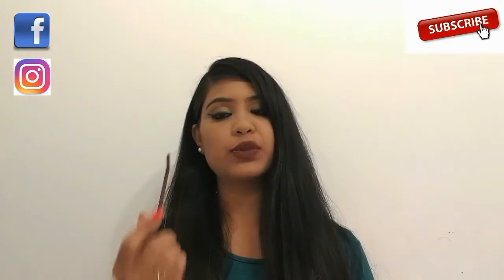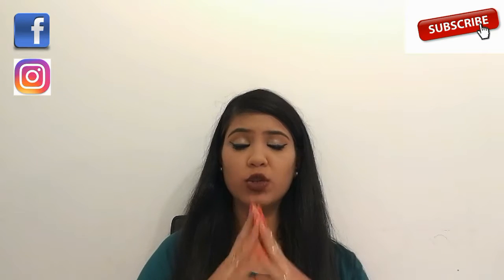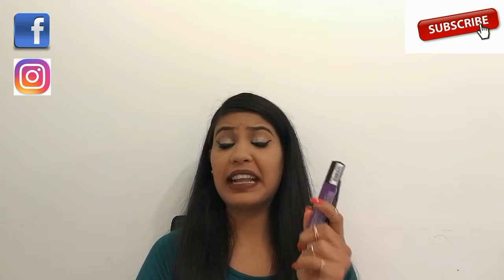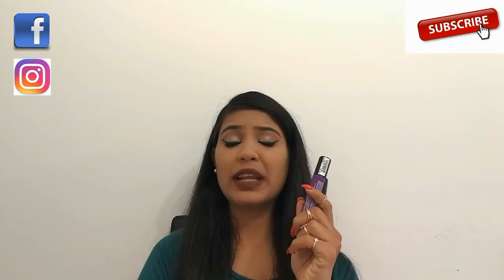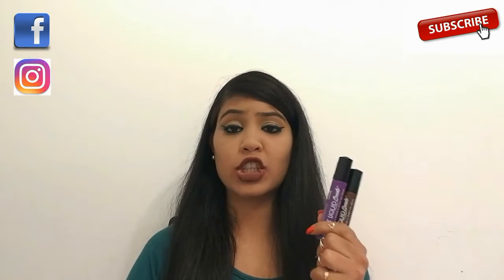There are 12 shades in this range and there is a huge variety of colors to choose from. These lipsticks are highly pigmented — any pigmentation on your lips can be hidden using these lipsticks. In one single swipe we get full color payoff.